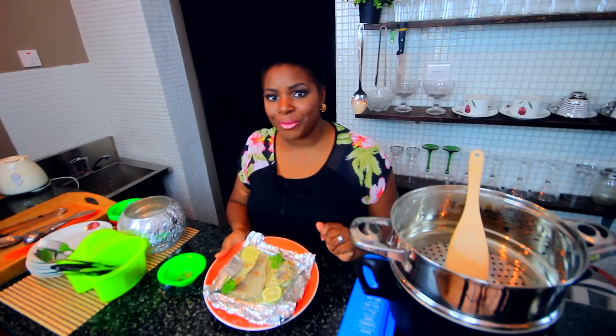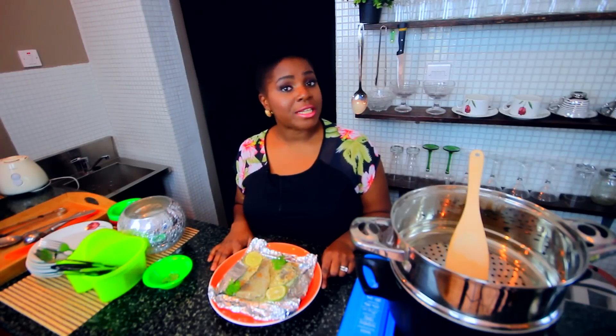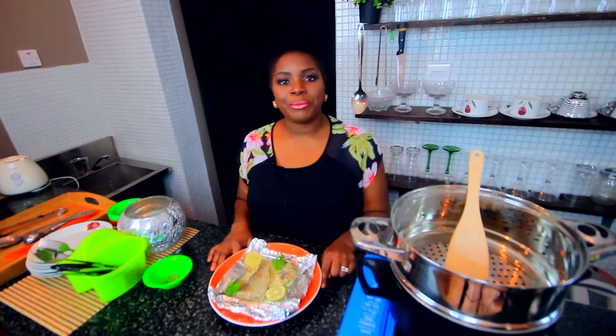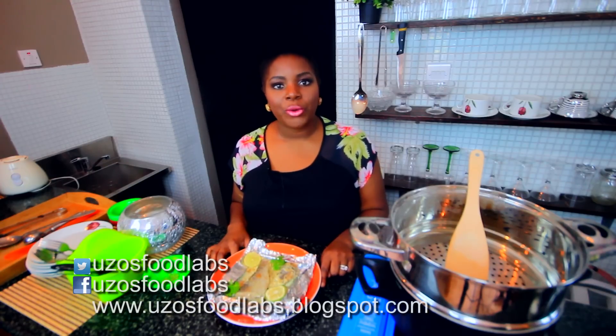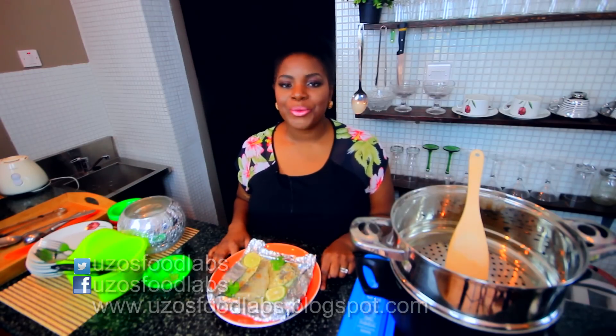Until the next time, have a wonderful, wonderful week. To catch up on all of the recipes and videos that I have, as well as keep in touch with all of the fun things I'm going to be getting up to in my lab, please subscribe to my channel following the link on this page. You can also follow me on Twitter at UzosFoodLabs, as well as on Facebook, UzosFoodLabs, and my blog — which has the ranting and raving of a mad scientist in the lab — at www.uzosfoodlabs.blogspot.com.